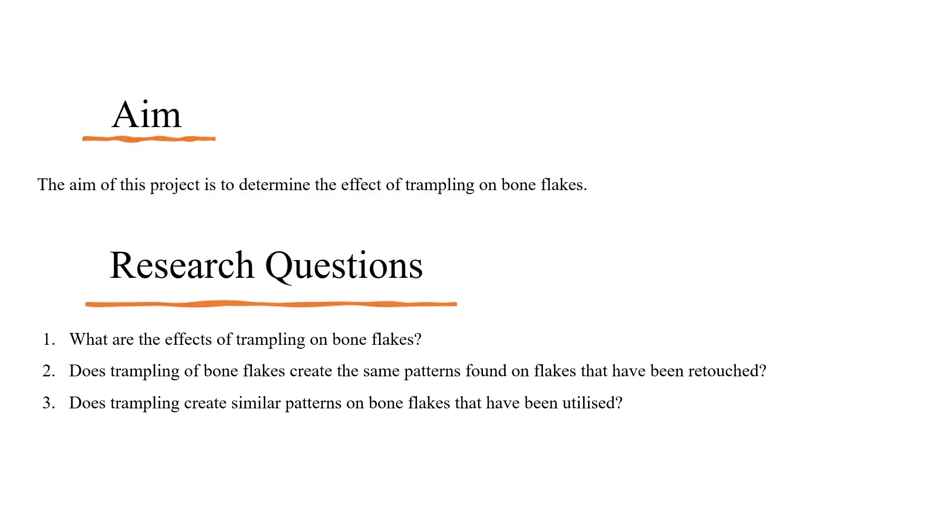This paper aimed to determine the effects that trampling has on experimentally produced bone flakes. The research questions include: what are the effects of trampling on bone flakes? Does trampling of bone flakes create the same patterns found on flakes that have been retouched? And does trampling create similar patterns on bone flakes that have been utilised?